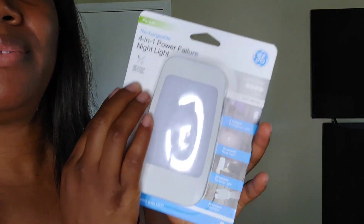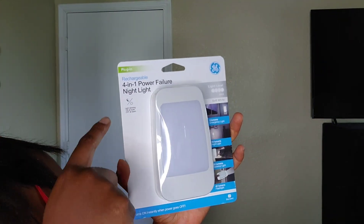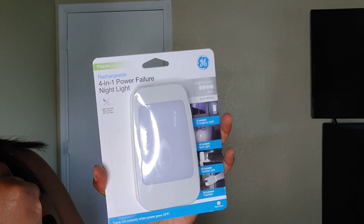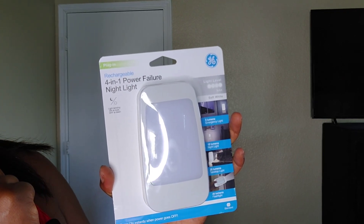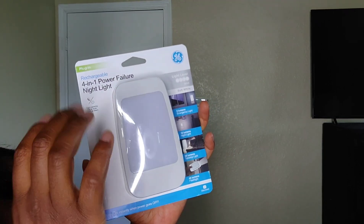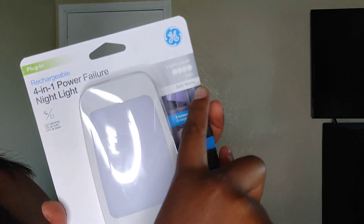Welcome back and thank you for staying tuned, this is La Rosa. This is the four-in-one night light — rechargeable plug-in, four-in-one power failure night light. It's on at dusk and off at dawn. I got this for eleven dollars at Walmart — I don't know how much with taxes — and this is the maximum light level.